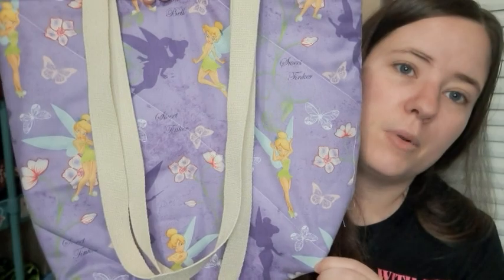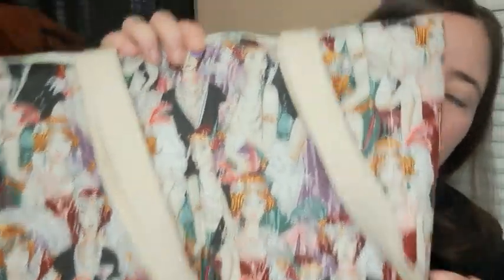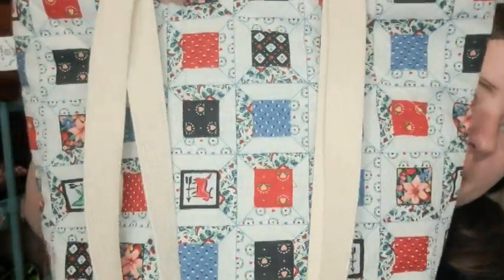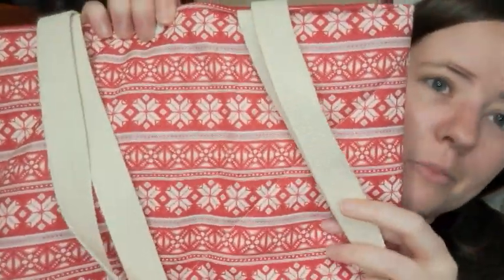There are two with a Tinkerbell print in purple — one has a yellow inside and one has a purple inside because I didn't have enough of the bright yellow. Then there are two of a 1920s flapper girls print, with a cream inside and a purple snap. There are also two of a country quilt print — they both have a blue inside, I think. And then there's a really pretty print that looks like flannel pajamas but it's cotton — those have a red inside and white snaps.